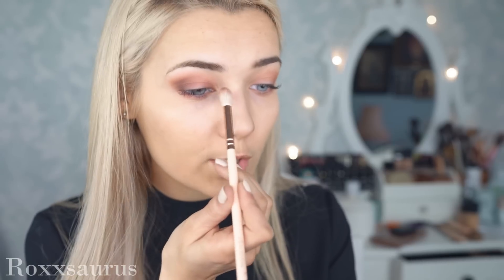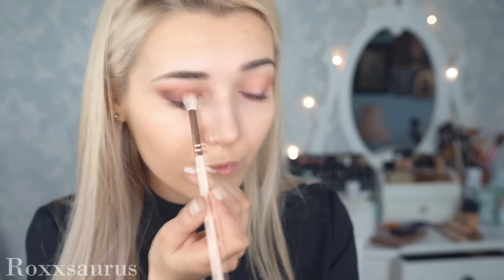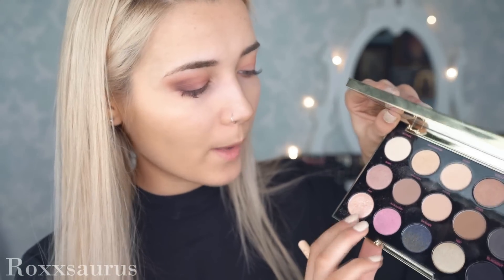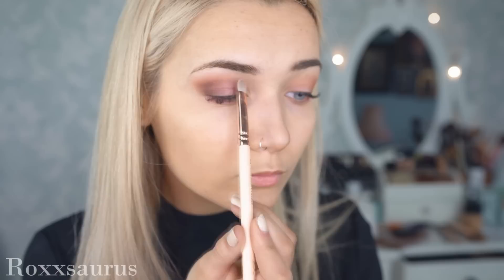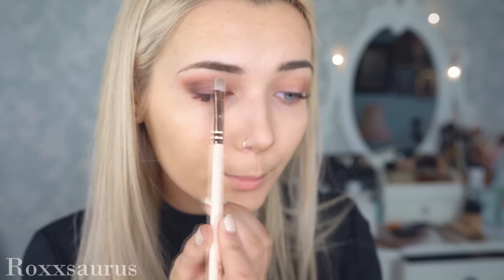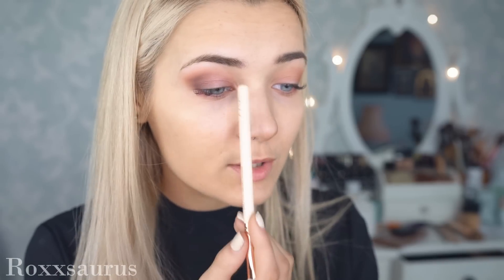Whatever is left on my brush I'm going to sweep into the inner corner as well, just to add a little more depth there. Now I'm going to add in the glitter, which is the most fun part. I'm using a mixture of two shades — Pop and Harajuku — and with my Zoeva Smokey Shader I'm patting that into the centre of my lid, going a little above the crease because in her makeup she has quite a lot of glitter up in that portion.